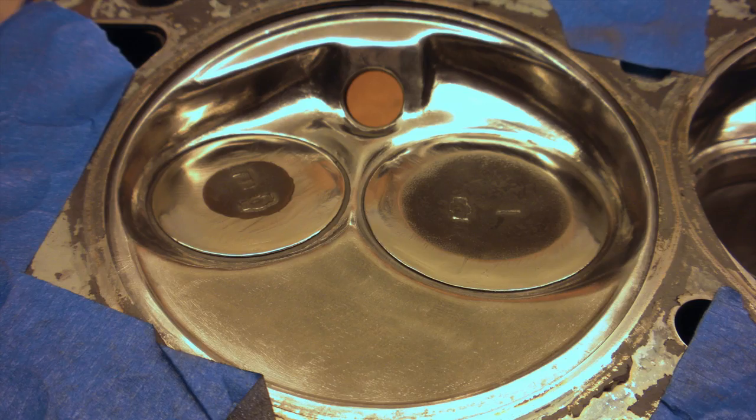The final stage is polishing the chamber. I use felt wheels combined with white rouge, doing successive perpendicular passes to get the bright shiny finish you see here.